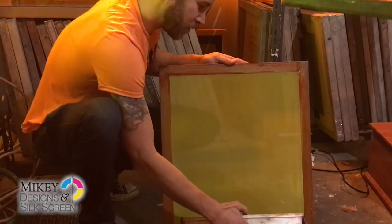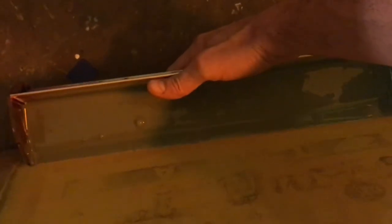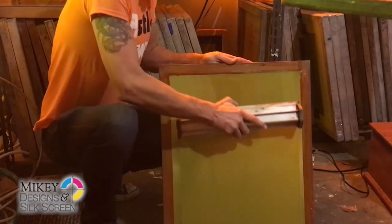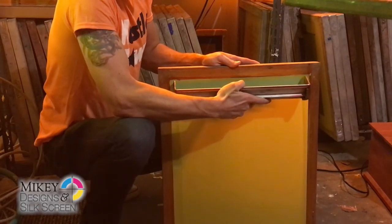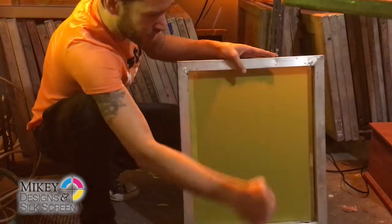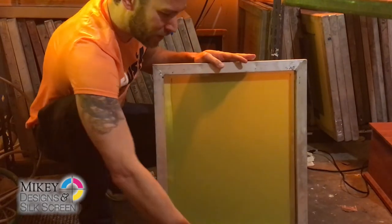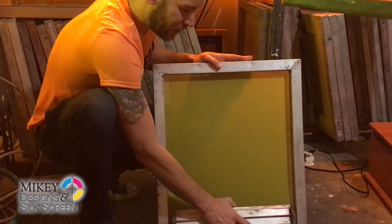What we're going to do is lean up the scoop coater until the emulsion meets the mesh, and then you just want to give it a nice firm pull. Then lean your scoop coater back and let it flow back into the coater. Then — this one's fairly important — just rotate it 180 degrees. What that will do is allow it to really bite into the mesh well, so that way you can get some nice detail.